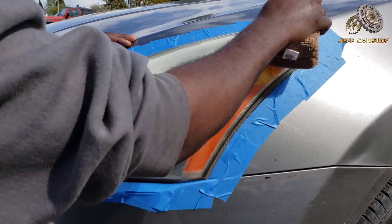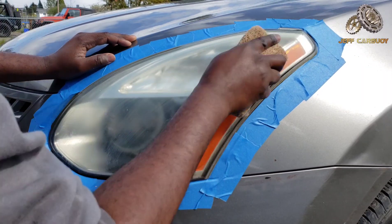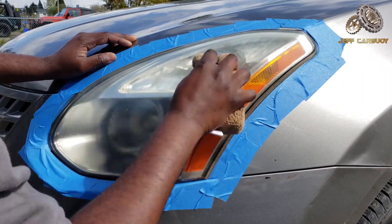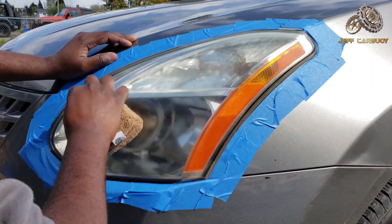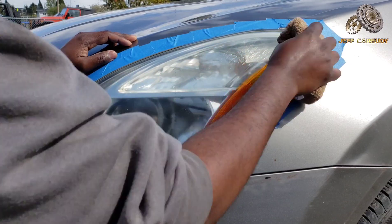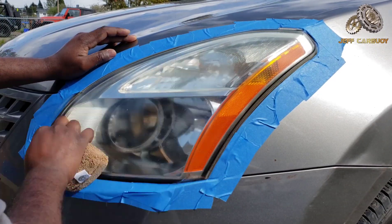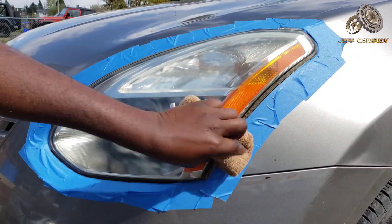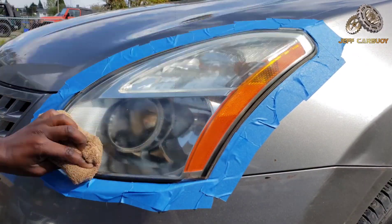The good thing about this Chemical Guys product is you don't have to do an extra layer of protection — it's all in one. All you need is to apply the product and once you're done, rub it off until it's completely clear.